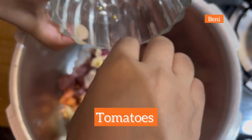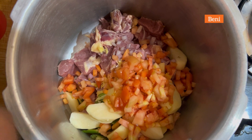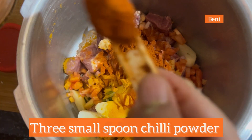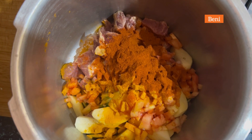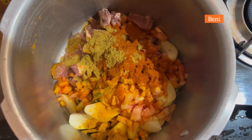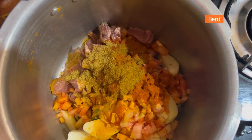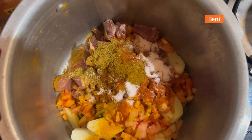I'm also adding tomato. Now we'll start adding the masala. First, one small spoon of turmeric powder, then three small spoons of chili powder, then one small spoon of coriander powder, then one small spoon of meat masala, and two spoons of salt — or salt as per your taste.